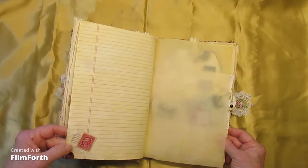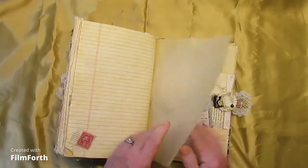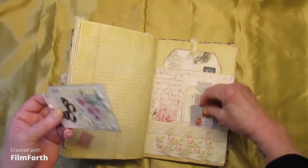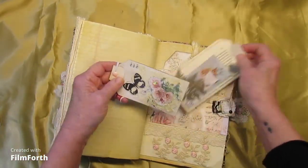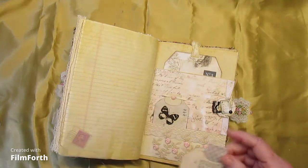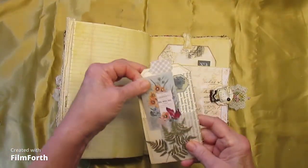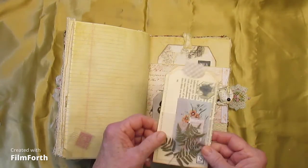And another stamp here, a two-cent stamp. Tracing paper, journaling. A little vellum pocket on this tag — and I think that's cute.